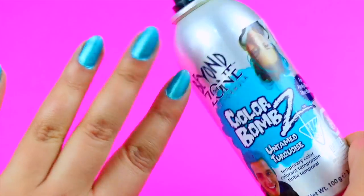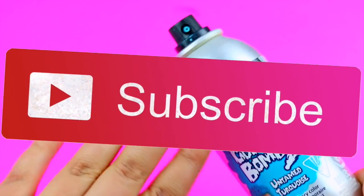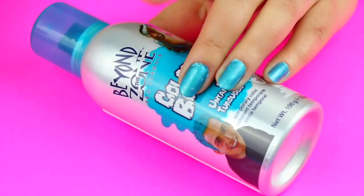I really hope you like this nail hack that I came up with. Please subscribe if you aren't already, and I will see you in my next video — bye!